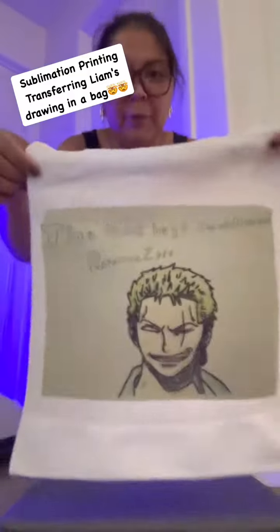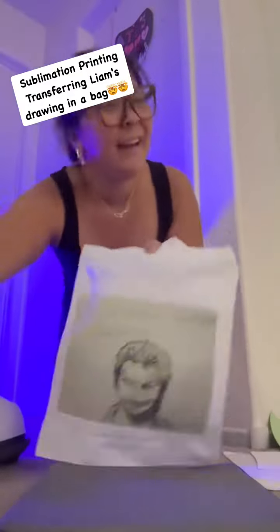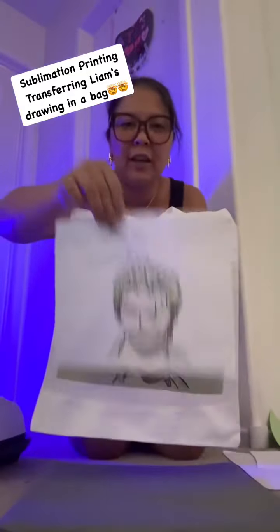Wow, look at that! Oh, diba? Masyala! Liam, tingnan mo. Liam's drawing is turning to reality.